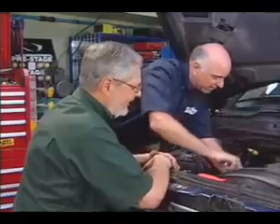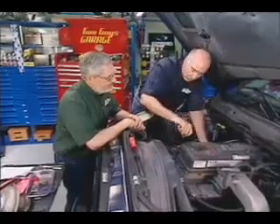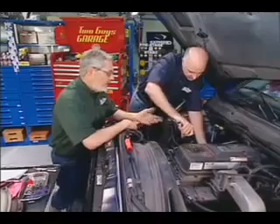This installation has gone really well. One of the last things I'm doing here is torquing the manifold, and that's really important so we don't have an exhaust leak. You've got to start from the center and work your way out — 50 to 55 foot-pounds — but just follow the instructions. It's all in the instructions.